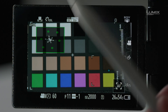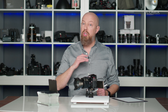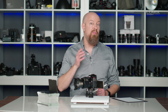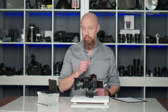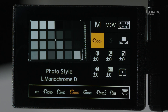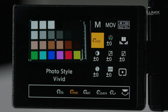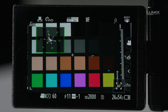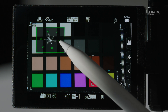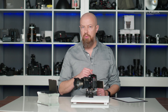We're currently in a Rec.709 profile, which is designed to look very standard and normal. There are other profiles in the camera, though. If I switch to something like Vivid — I'll go into the Q menu and rotate to the Vivid profile, which is quite saturated and high contrast — you'll see that the lines on the Vectorscope have extended farther, indicating that they're more saturated, and some have shifted slightly as that particular color profile has a different color look.